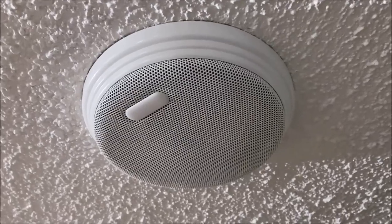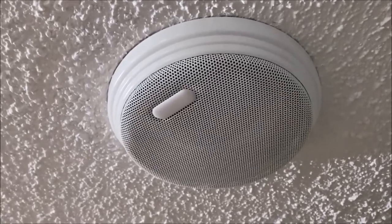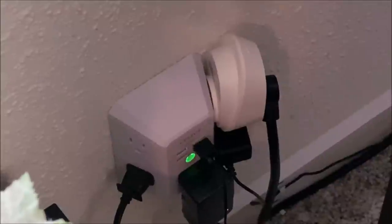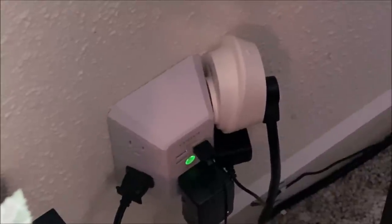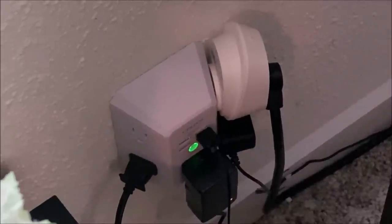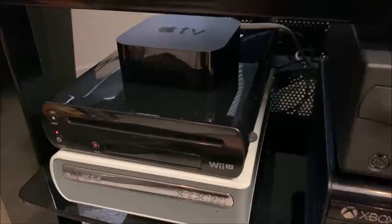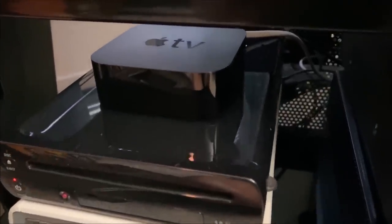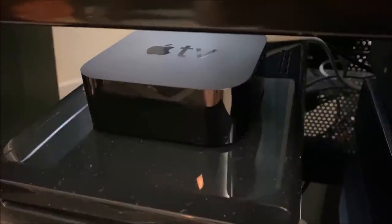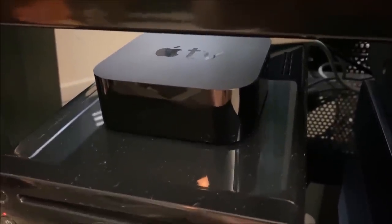My surround speakers are car speakers and I've spray-painted the grills white. To preserve my electronics, I use a smart switch to turn off power to my entire setup when it's not in use. Here are the entertainment sources in my home theater. Starting at the top left, this is an Apple TV — it is not the 4K version, it's the one just behind it.